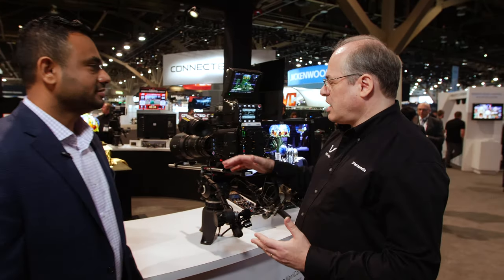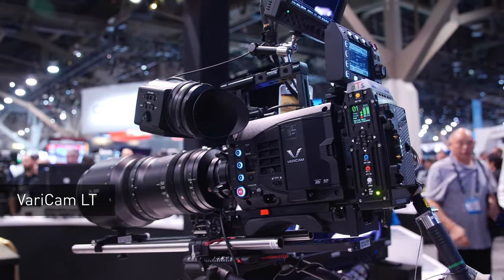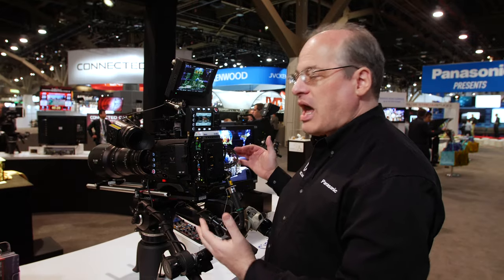We are here with Mitch Grose at the CineLive demo. Mitch, what is CineLive? The idea behind CineLive is using our Vericam LT camera with a Super 35 sensor for a larger format look and shallow depth of field, but in a live configuration.